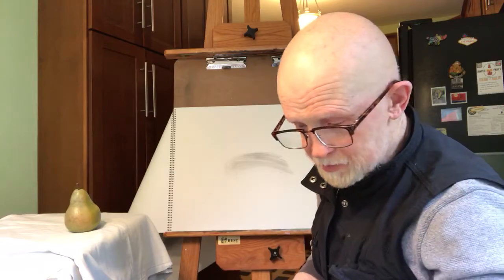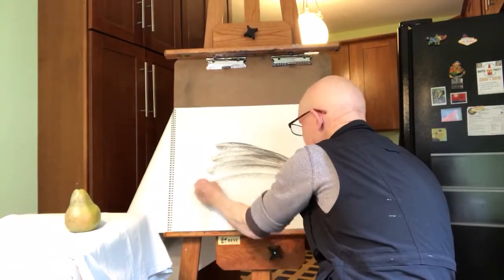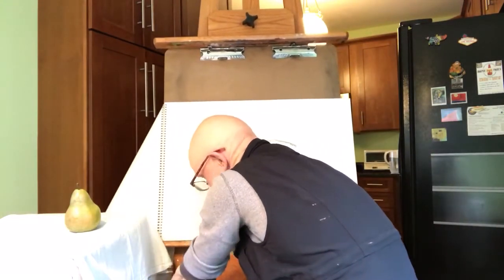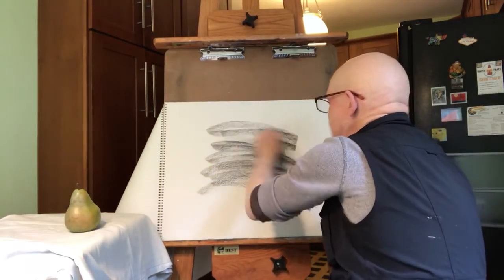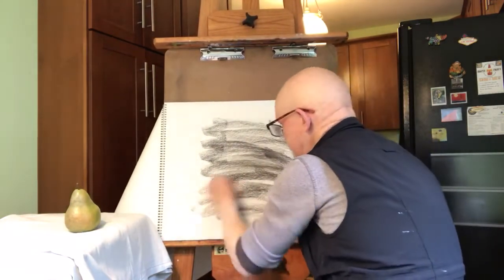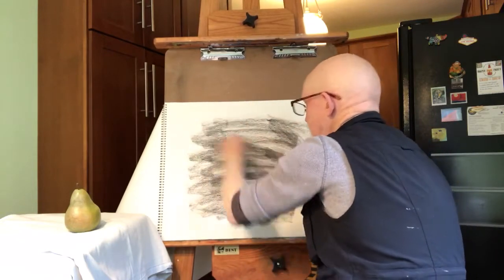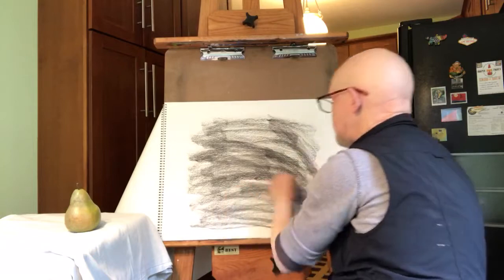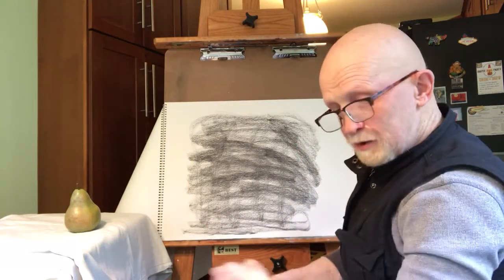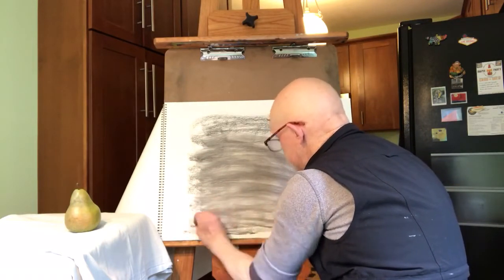To get started, I'm going to put some charcoal on the paper. I'll take a little piece of vine charcoal and with the side of it, I'm going to add some value to the paper. I'm basically giving the paper some value. Rather than start drawing on a piece of white paper, I'm going to create a middle value, and you'll see how that operates in this type of drawing. Now I'm going to take my dirty chamois and blend and smooth it out.